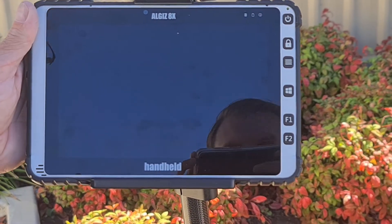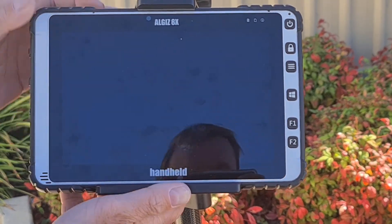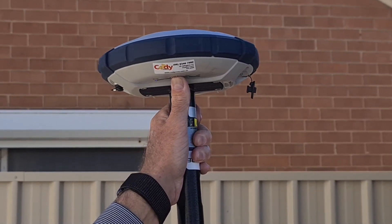Don't forget that an overnight charge should be completed, otherwise when you start working the next day your tablet will be flat. To do this, connect the charger to a power point and to the bottom of the tablet.